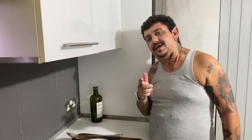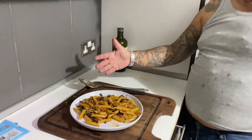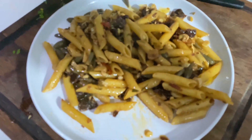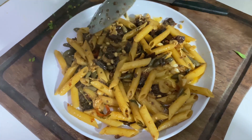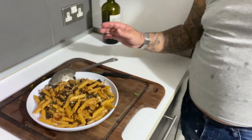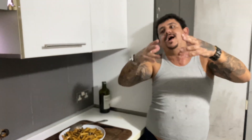Ok ragazzi, adesso vediamo il risultato finale della pasta che abbiamo fatto. Questo è il risultato finale — guarda che bella pasta che abbiamo! Adesso ritorno in inglese per l'outro.